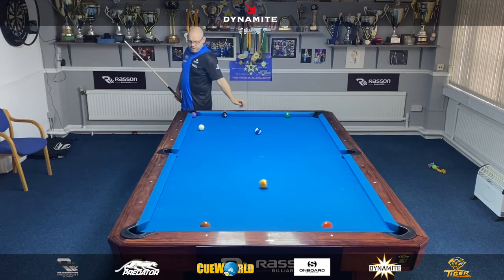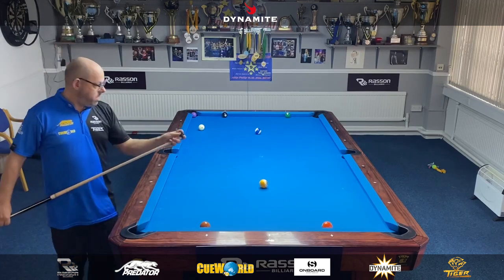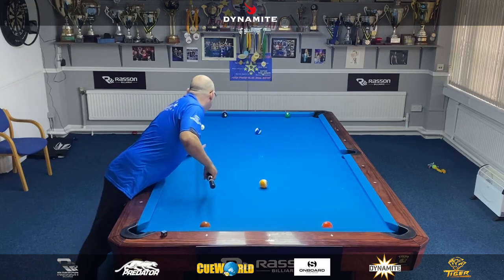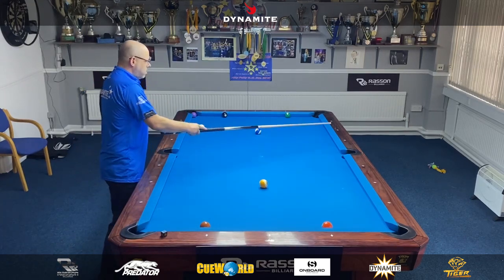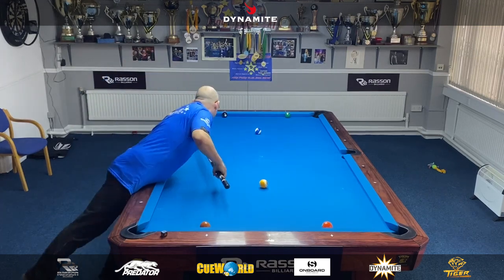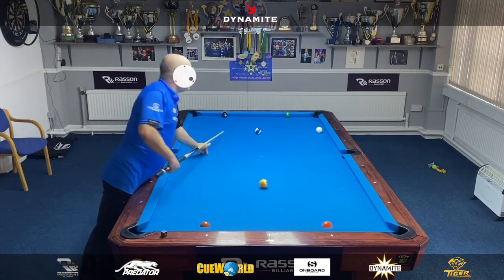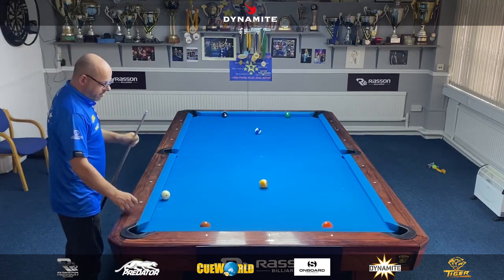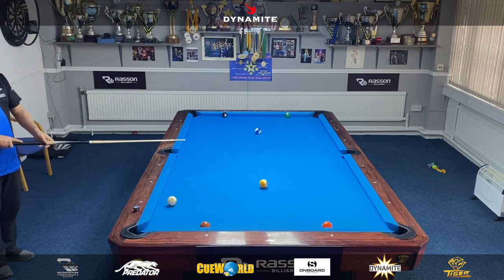This is a key shot of the drill. I want to get good shape on the five, so I want to land somewhere around here on the rail — that would be perfect. I'm going to hit the four direct, just a touch of right, just below the center of the cue ball. I've come a lot further up than I would have liked, but it's not too bad.